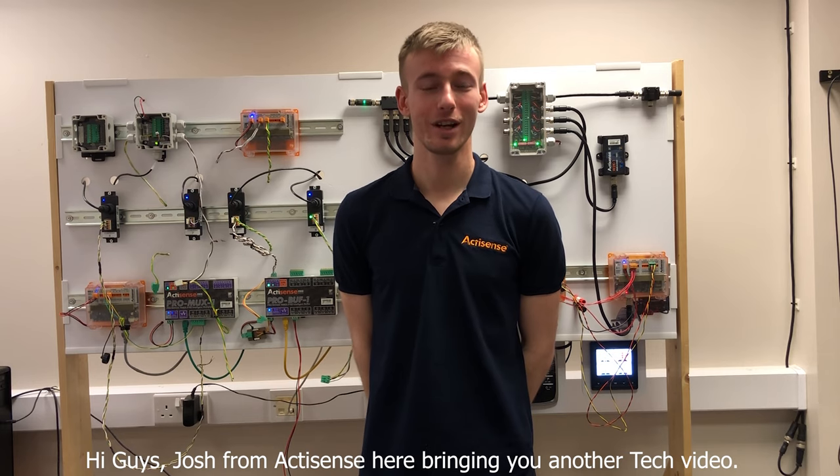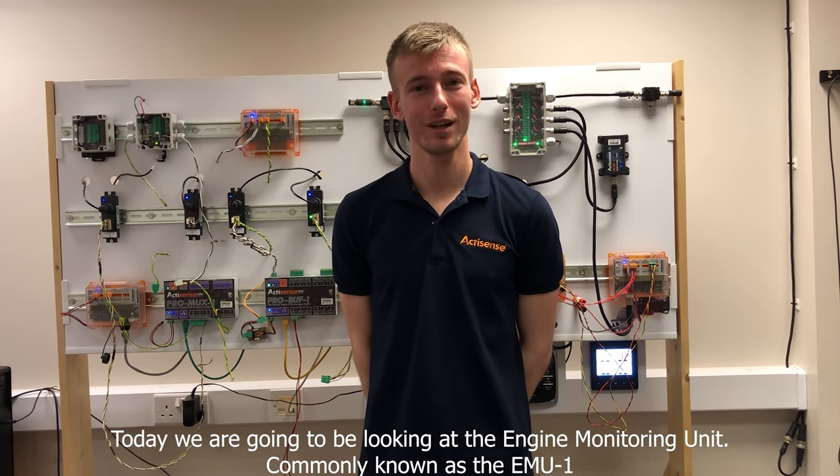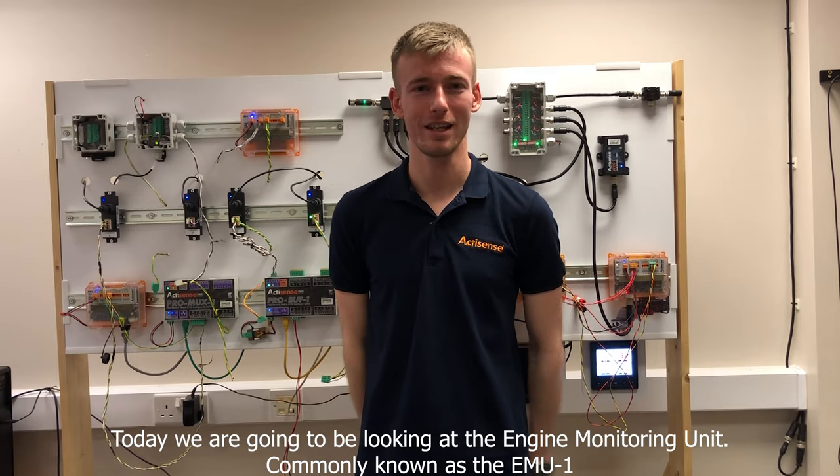Hi guys, Josh from Anchisense here, bringing you another tech video. Today we're going to be looking at the Engine Monitoring Unit, commonly known as the EMU-1.